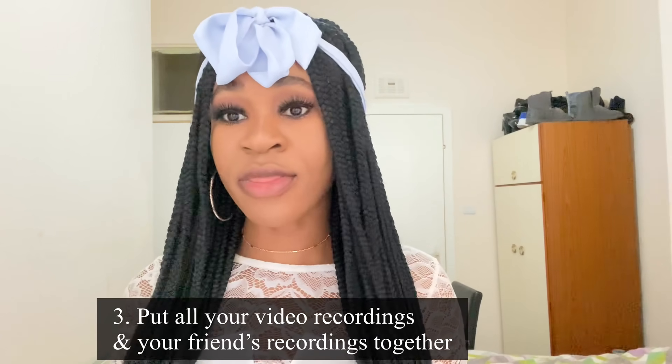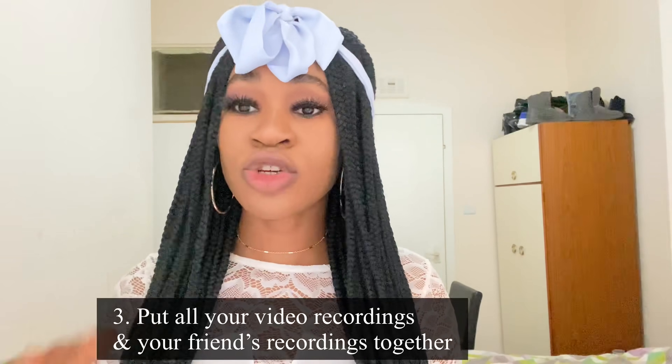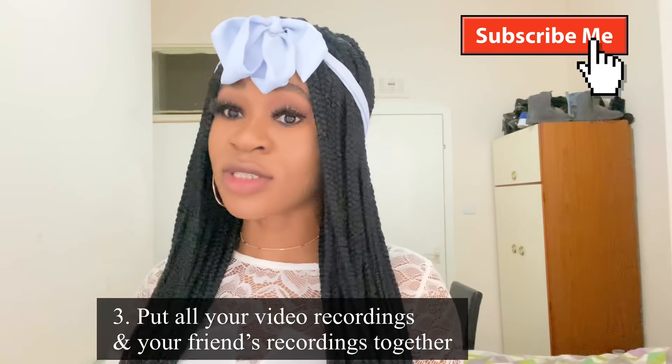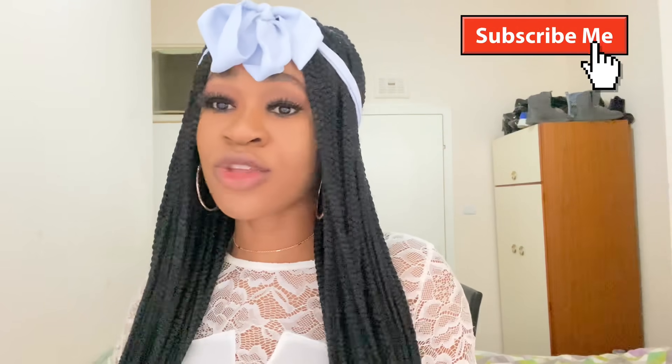The third thing you want to do is put all of these videos together. Communicate with your friends or the people you made a video with, get all the videos together, and have them send the clips to you through WhatsApp or any other means you prefer.